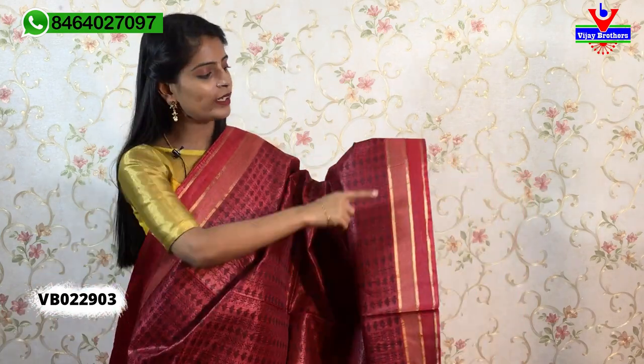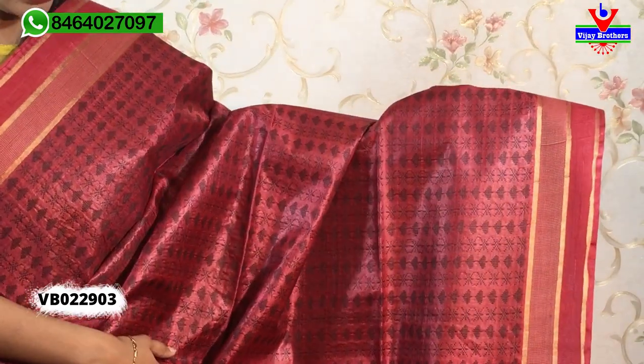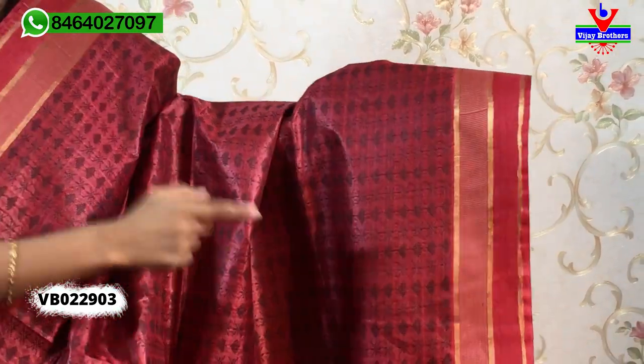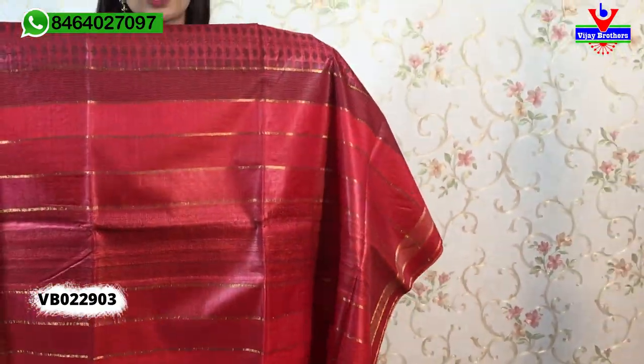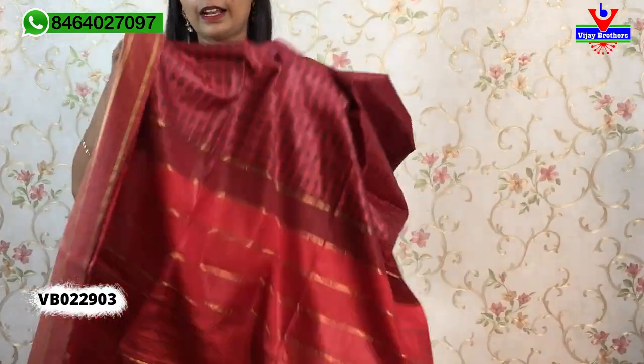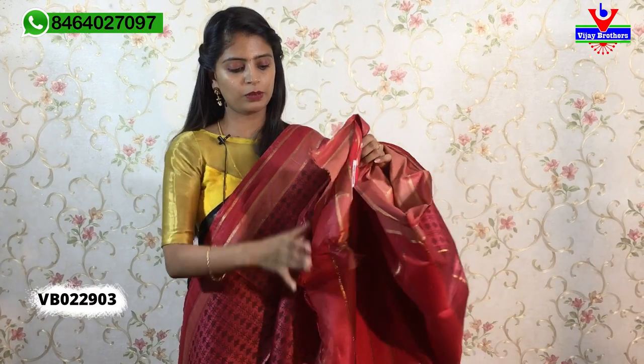The next color is tomato red — very bright. The first border has golden lines, and the red border also has thread weaving with blue lines. There are three motifs, zigzag patterns, and spade designs — all beautifully filled. The blouse also features the same blue line detail. Same price, ₹4,200.